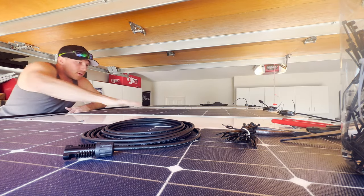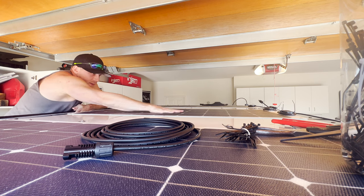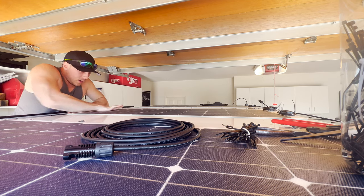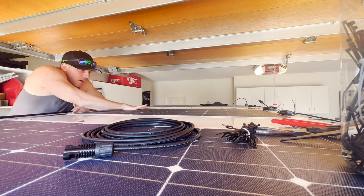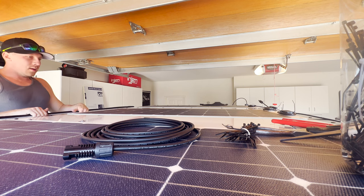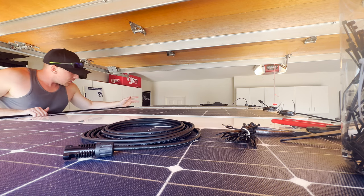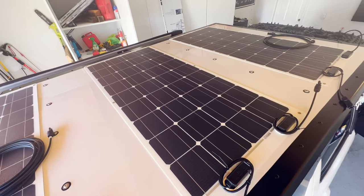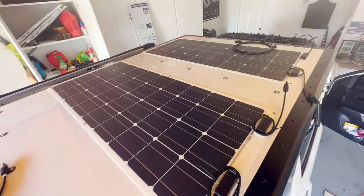It's solid. What I've learned on YouTube is that this VHB tape bonds the best at about 50 degrees Fahrenheit. Looking pretty good — this is what we're looking like. Got two of them on.